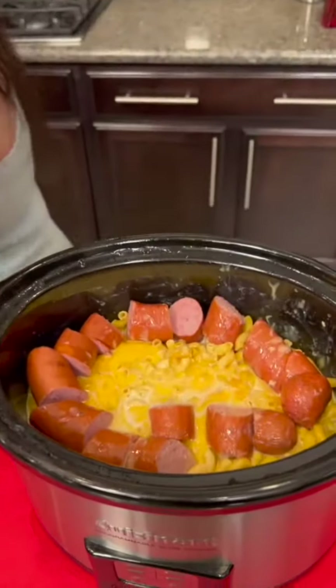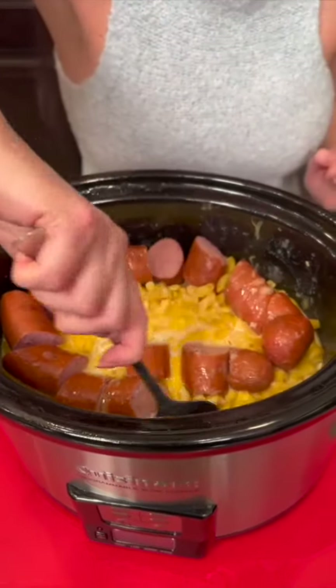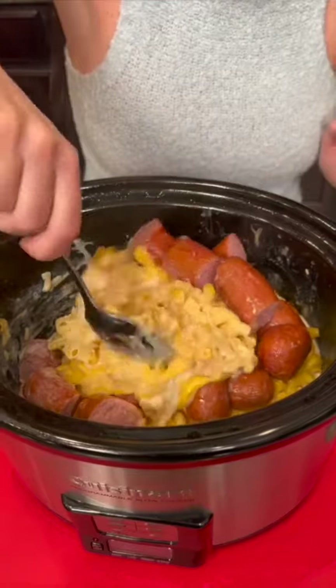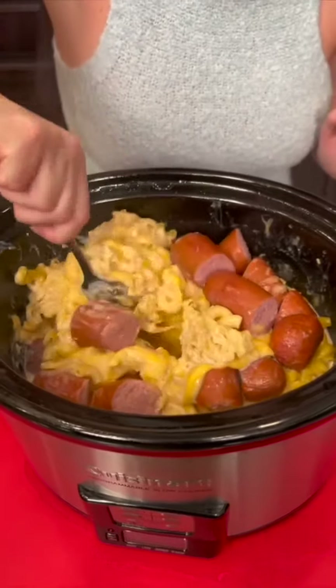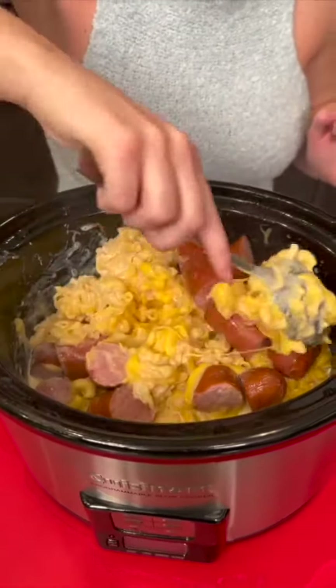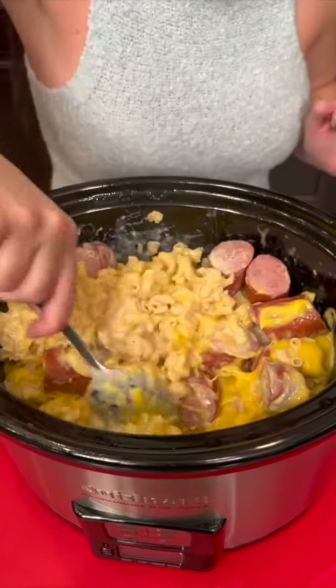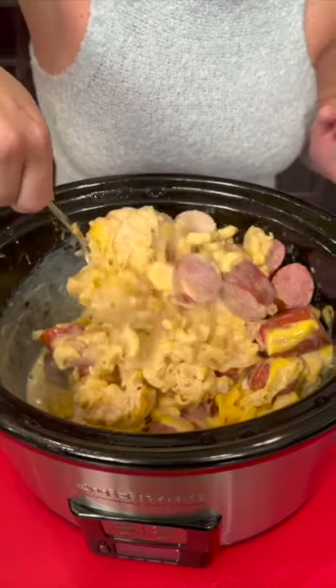This is the first look. Now it's time to stir it up. Look at this — I told you it turned out good. Cheesy goodness. This is going to be delicious. And if you really wanted to, you could cut your sausage into much smaller pieces.